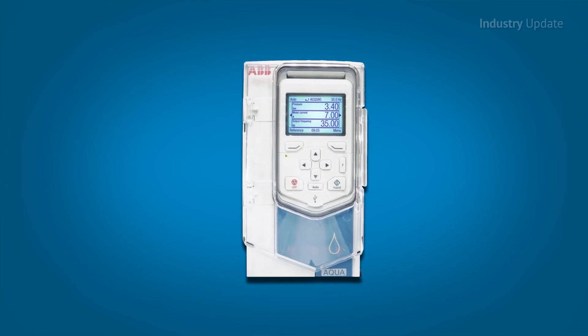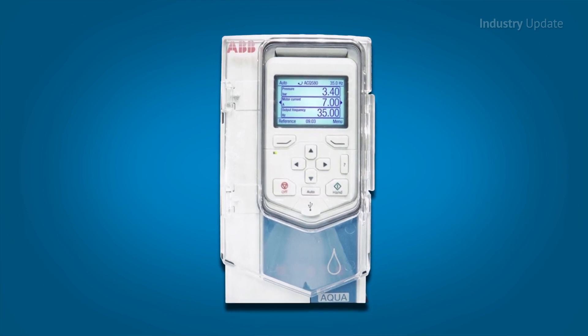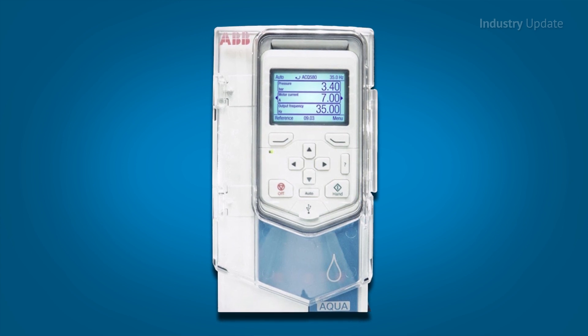Now, these drives can control almost any type of motor, including IE4 synchronous reluctance motors, asynchronous induction motors, and permanent magnet motors too.